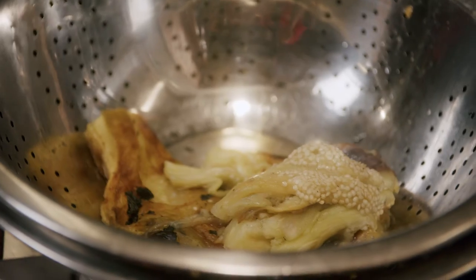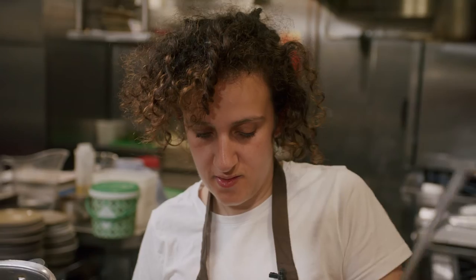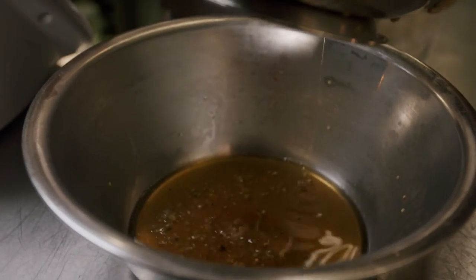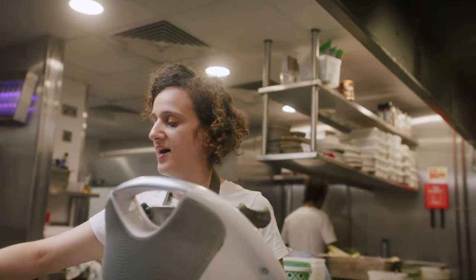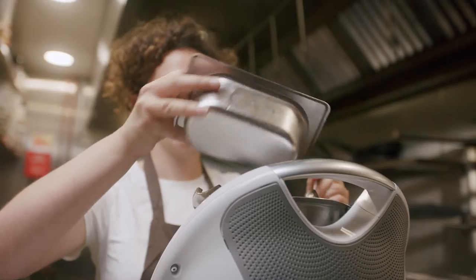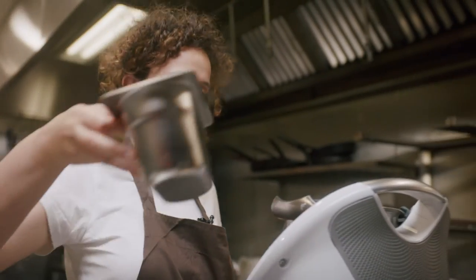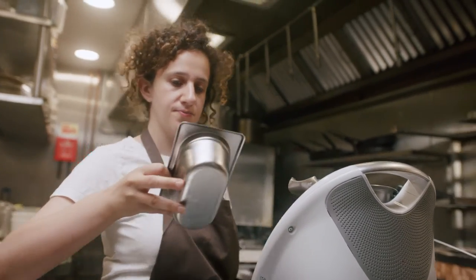These are my peeled aubergines. I'm now going to extract as much liquid as I can from them. I've got them in a colander and I'm just going to press down with a ladle. Don't worry about breaking up the flesh because we're going to be blending this anyway. Into the blender it goes. I'm also going to add confit garlic — we do this to add a caramelized garlic flavor on top of fresh garlic, just to layer the flavor. Then we're adding tahini, miso paste, lemon juice, some fresh garlic, and Maldon salt.